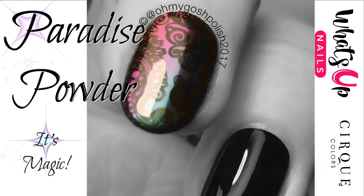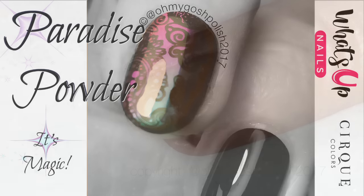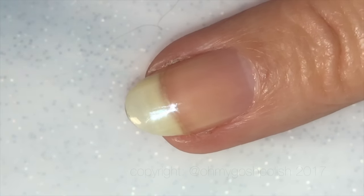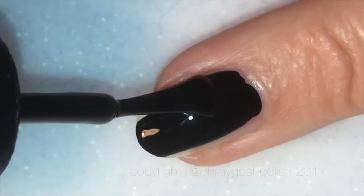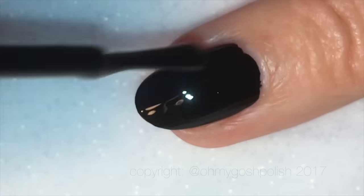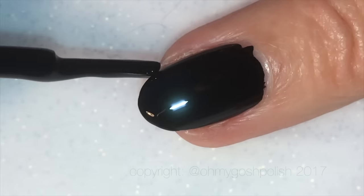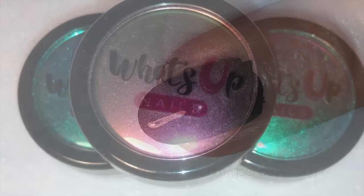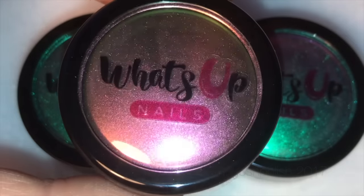In preparation for the powder, I'm painting all of my nails with Cirque Colors Memento Mori, which, as you'll most likely know — and if you don't, let me tell you — it is a one-coat black polish. It's fabulous.